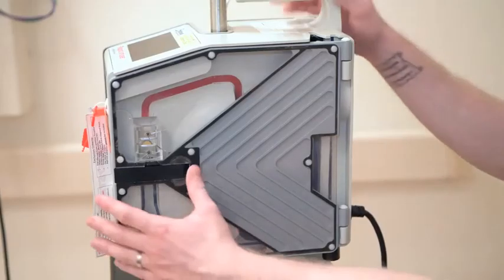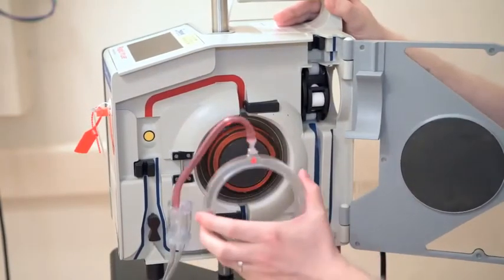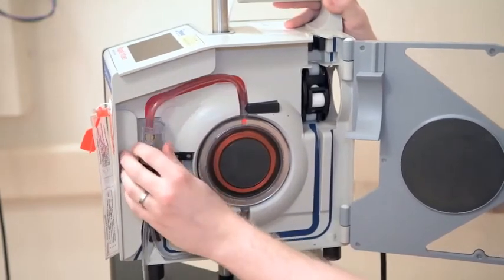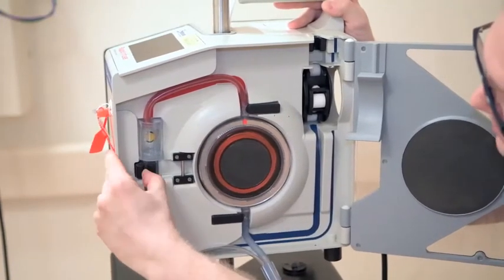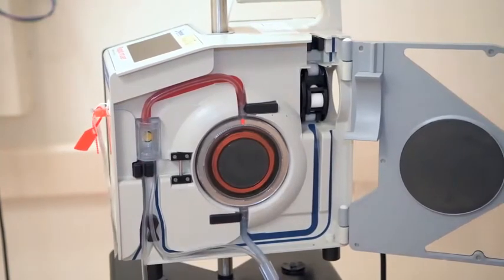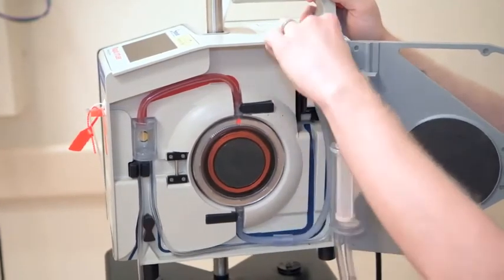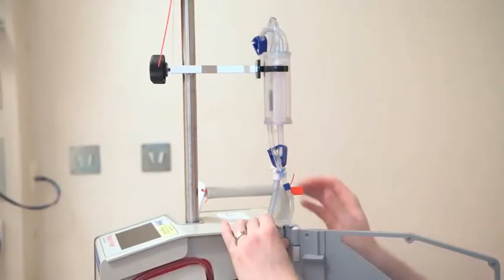To load the cassette, you just need to take the black lever on the side of the Belmont itself, open the Belmont up, and take the cassette so that you've got the red arrow pointing to 12 o'clock and facing you. Pop that cassette into the machine, make sure that you follow the red line and place the chamber just onto the chamber holder, and push this little tube into the black holder here. Then take this piece of clear plastic with the blue arrow on it, which sits on this little shelf here, pop that inside the Belmont, bring this chamber up, connecting the chamber to the chamber holder.